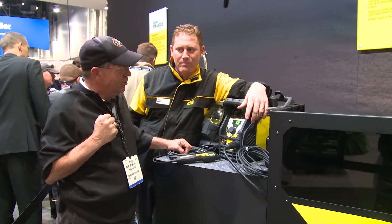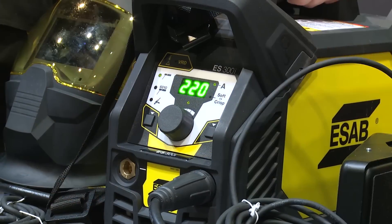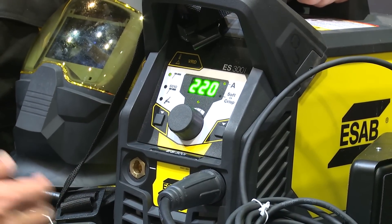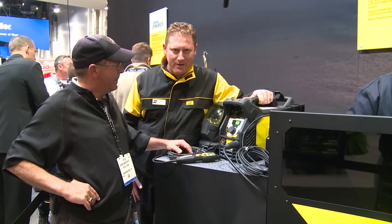We have a new line of product here called the Renegade 300S. Small inverter machine. It's stick and TIG only, DC only output, 300 amps output.